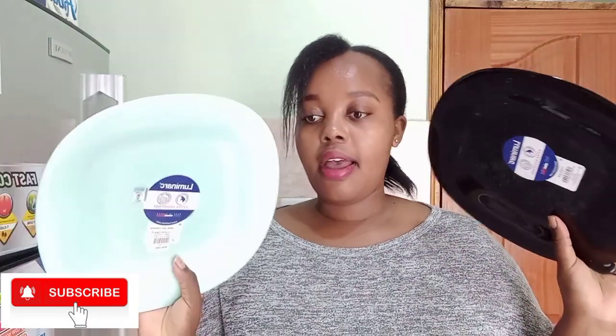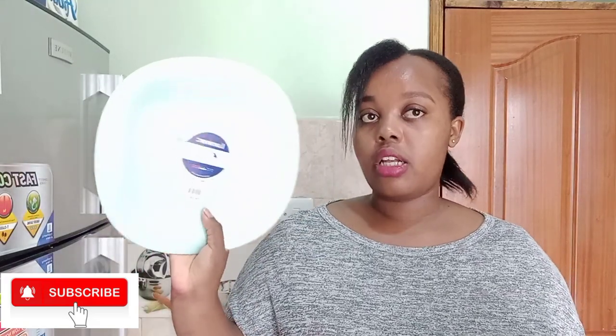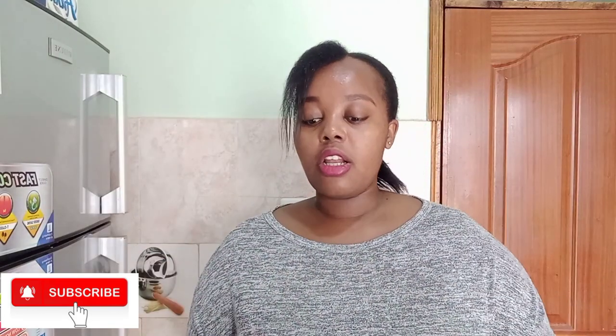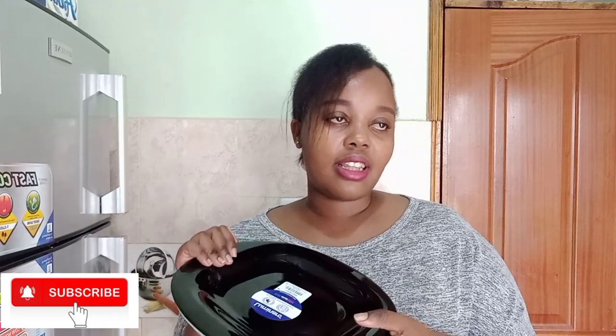So first I had bought these Lumina plates. For six pieces they were going for 1500 shillings, and this other set was also 1500 — they are the same type but different colors. They also have bowls and smaller plates at the same 1500 price. I can rate these 10 out of 10 since the plates are serving me so well.